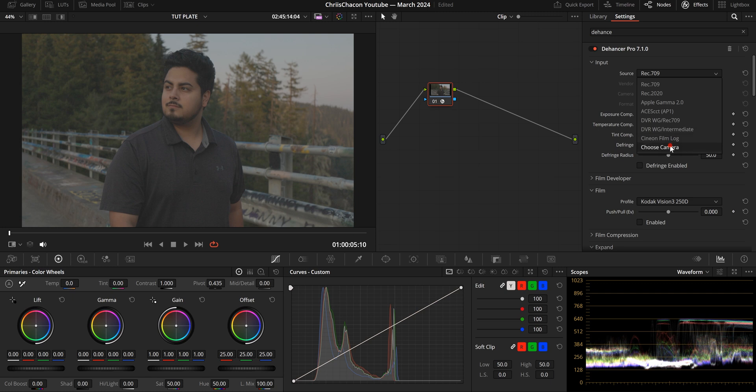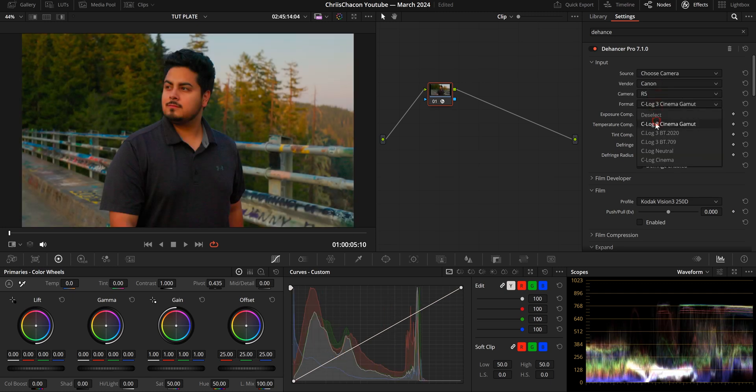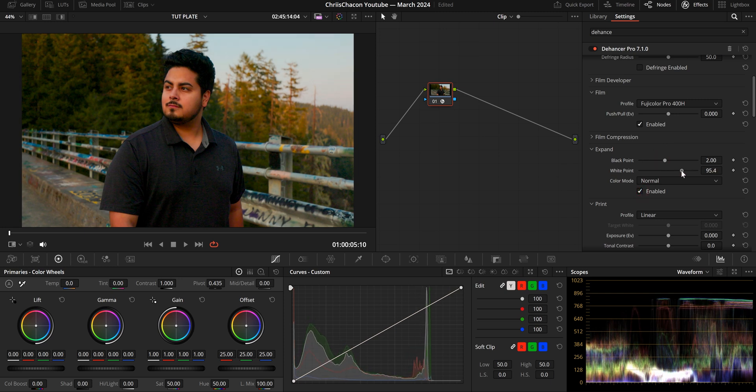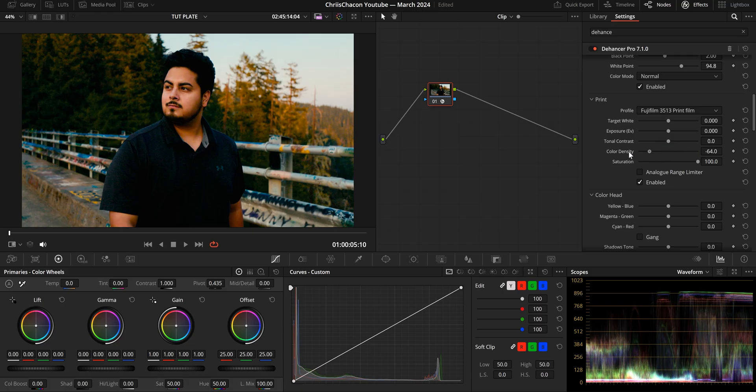The color space transform tab in Dehancer is straightforward — it lets you choose the specific camera you shot with and the color space or format. The next thing I did was choose my film emulation. I personally love Fujicolor Pro 400H, so I chose that. Then I went to the Expand tab to make contrast adjustments, and then to the Print Film tab where I chose Fujifilm 3513 print film to complement my film emulation of choice.